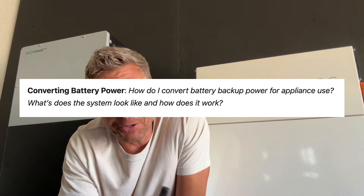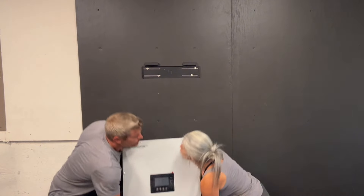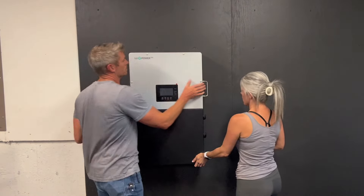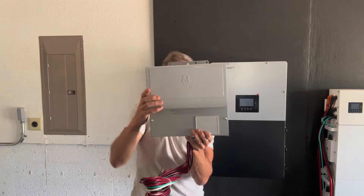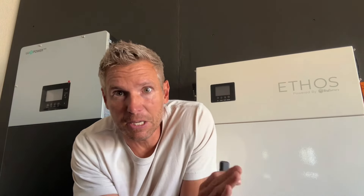First, how do I convert battery backup power for appliance use — what does the system look like and how does it work? The inverter changes DC power from the batteries into AC power, and a manual transfer switch connects specific power to specific breakers in your home, like a freezer and a well pump, whatever you choose. If you've got a solar array, the inverter will take that DC power, use what it can for current power consumption needs, and then store the excess in the batteries for later. After you buy a system, that becomes free energy — you can store it and use it for later. You could even sell energy to your on-grid electric provider; just give them a call if that's something you want to do, though it's more involved and not something I'm planning on doing.